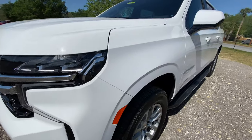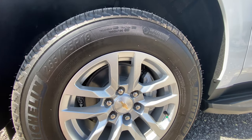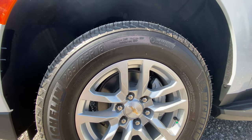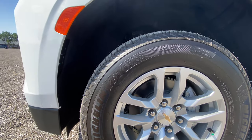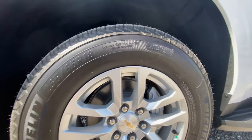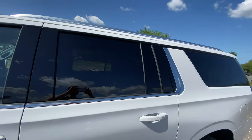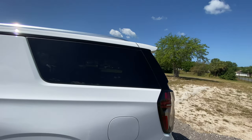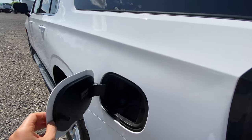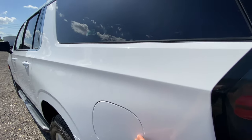Down at the wheel and tire, you have 18-inch rims wrapped in Michelin Primacy Max all-season tires — 265 wide, 65 thick, on 18-inch rims. Continuing to the rear, this vehicle comes with tinted rear windows and a tinted rear hatch, same tire setup in the rear, and you get a push-to-open gas cap with easy access. You can put 87 octane fuel in this EcoTec engine.